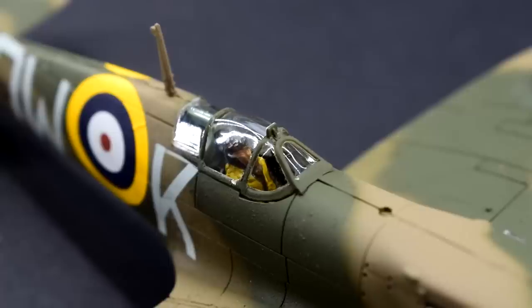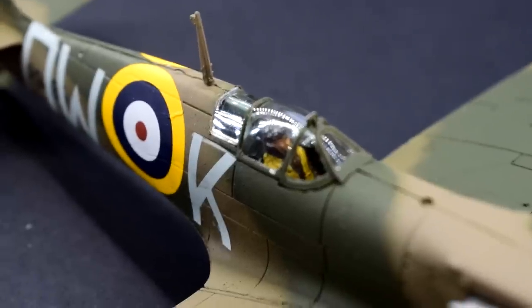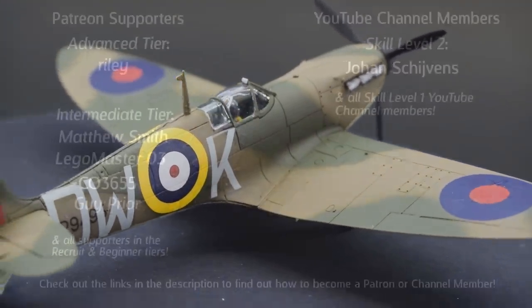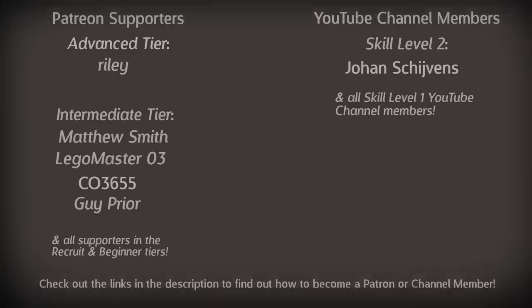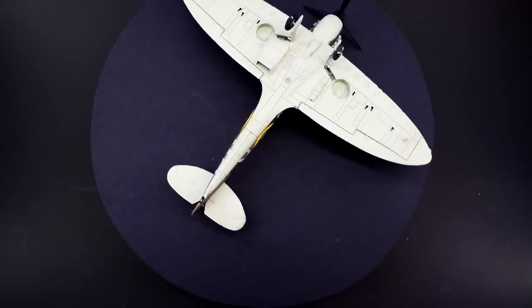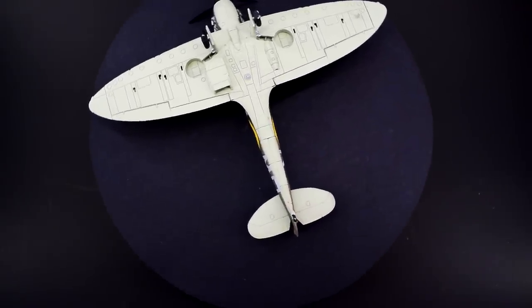Let me know down in the comments — did you enjoy my challenge video, and have you ever tried to build a kit using just super glue? How did it go? If you enjoyed this one, please leave a like and consider subscribing so you never miss a modelling video. Shoutout to my patrons and channel members — the extra support allows me to continue making videos on a regular basis. I'd like to welcome my newest channel member, Marius — welcome to the club. Take a look at the links in the description for more information on how you can get involved. A massive thank you for watching and I will see you on the workbench again next time.